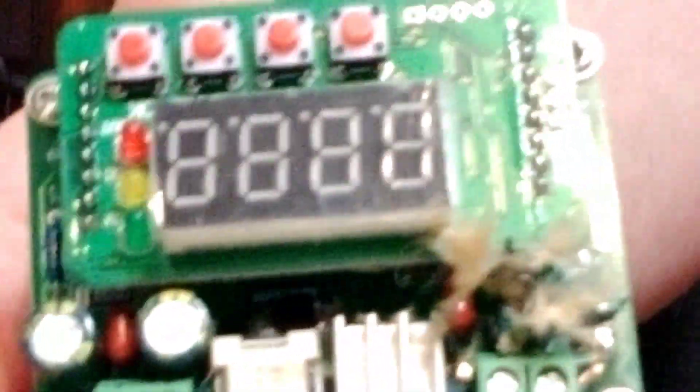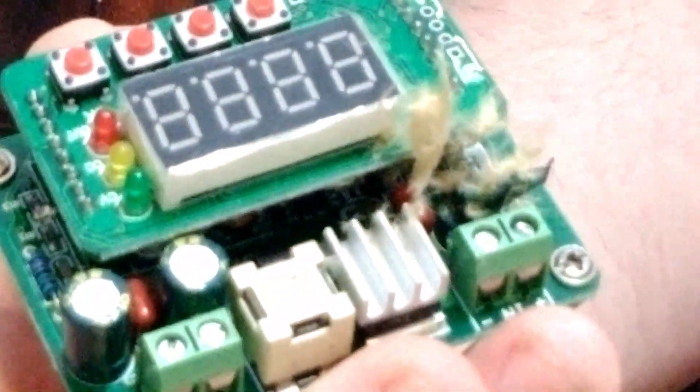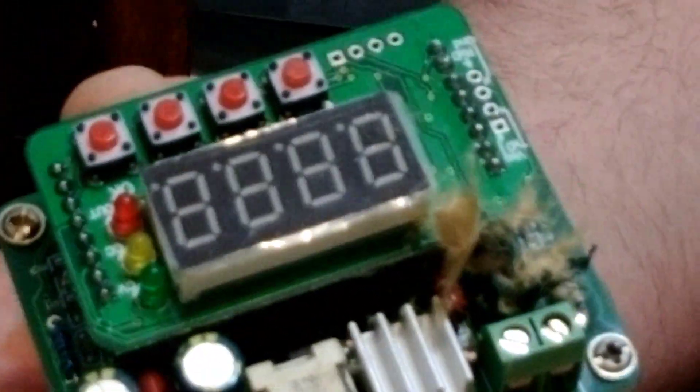Alright, so hopefully we can do this. Now I've got a weird camera angle. So here you can see — let's zoom out — is one of these buck converters I've been talking about. And what is that? Well, we had a minor explosion.